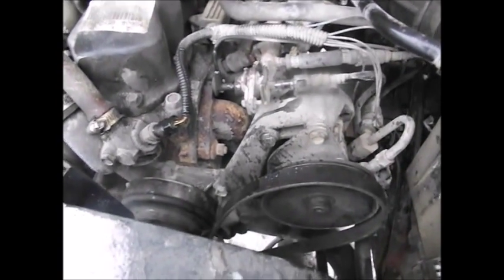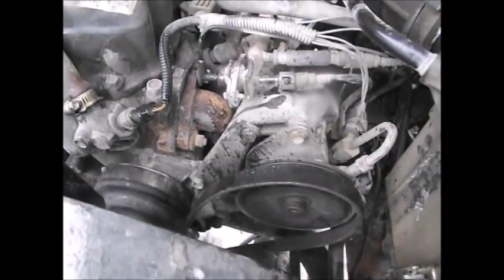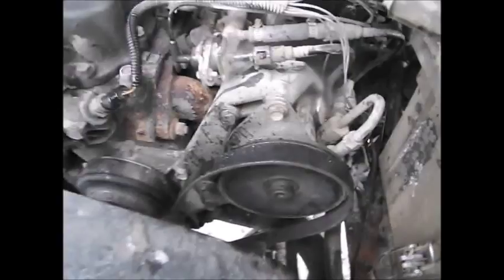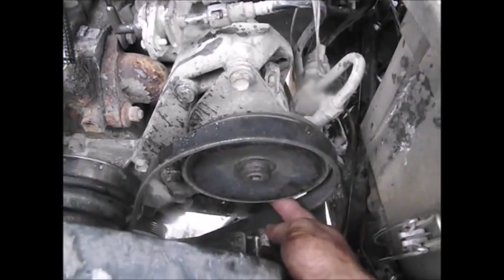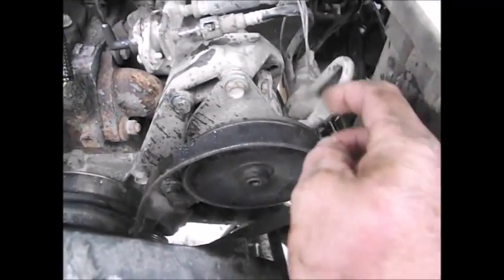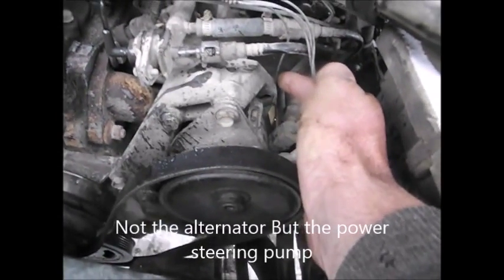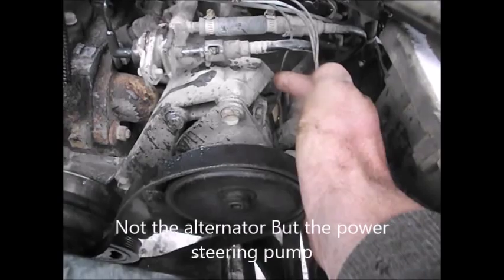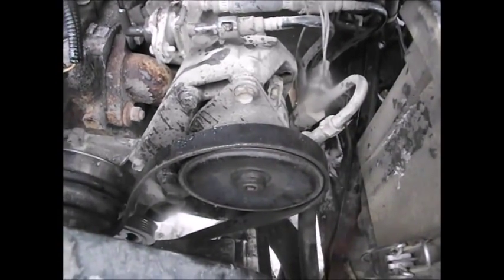Those of you that go to change it, it could become a mystery on how to actually adjust it, so that's what I wanted to explain. There's a bolt underneath here that needs to be loosened up, and then there's a bolt behind the alternator over here that needs to be loosened up. After that, you don't see anything else, and the person is going to think that it should be able to slide back and forth — but that's not the case.